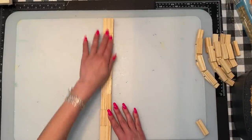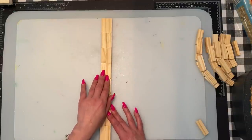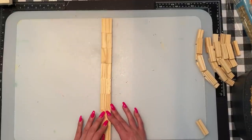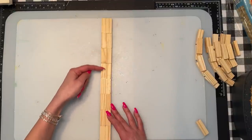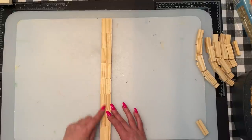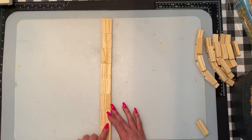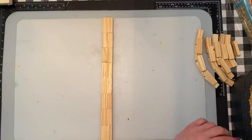We're going to start with the main trunk of the tree. The trunk is going to have another piece added on, but we're just going to start with one side of the trunk right now. There are going to be eight rows of blocks with two per row, so 16 blocks on one side.